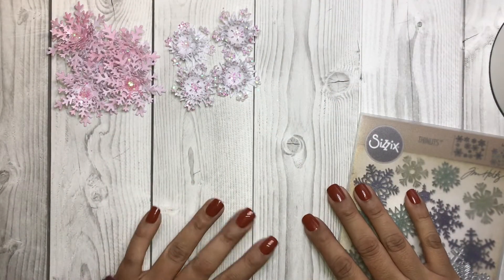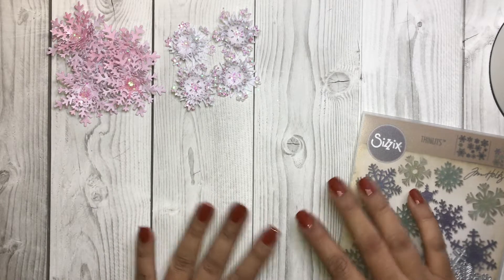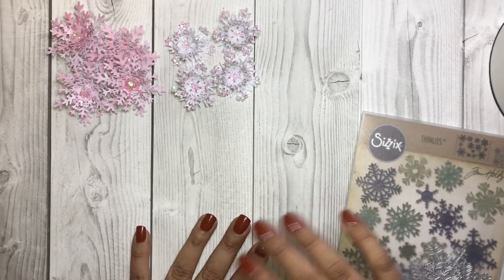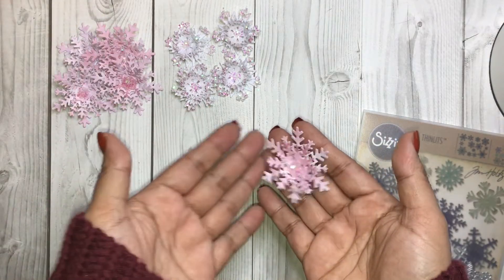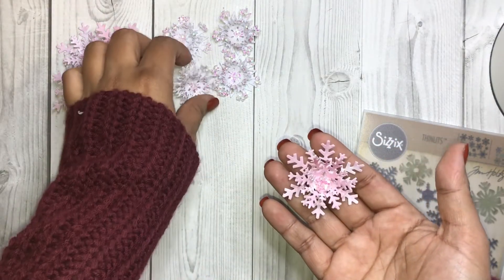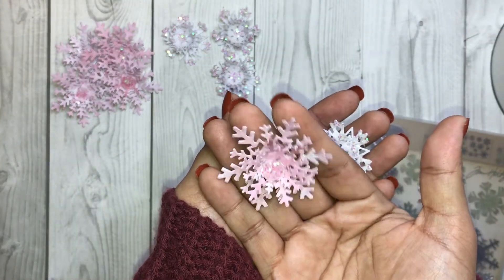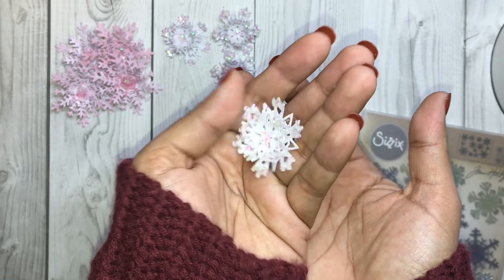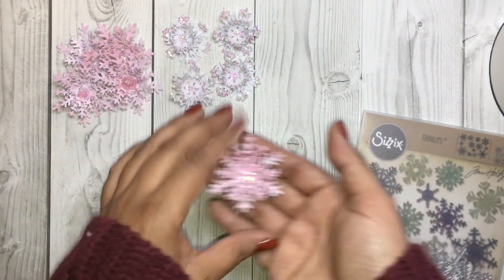Hello everyone, this is Veronica. Welcome to another video! Today's video is going to be a BB craft Craft with Me. I'm going to make these embellishments — snowflake flowers. This one was very inspired by Miss Evely and this one was very inspired by Love Pink Dragonflies.